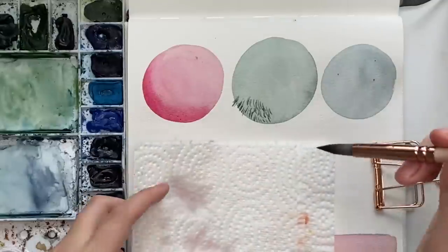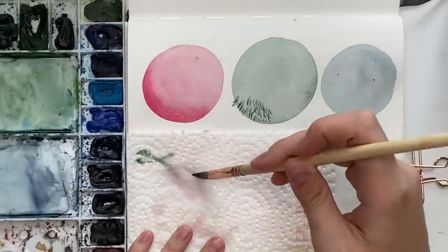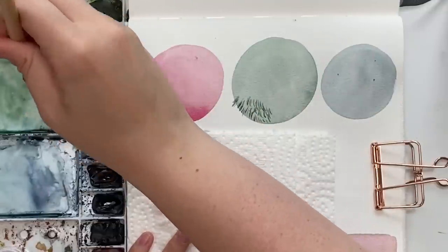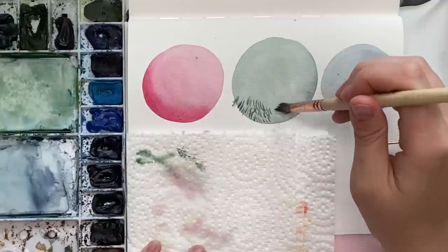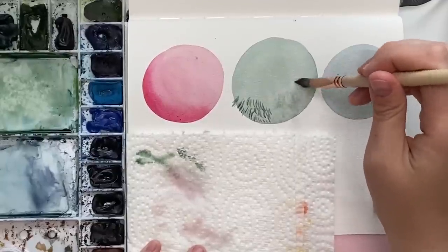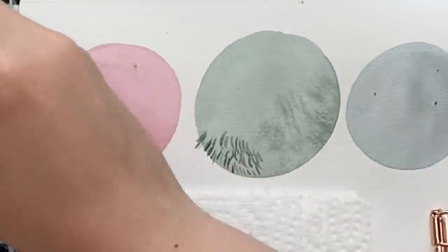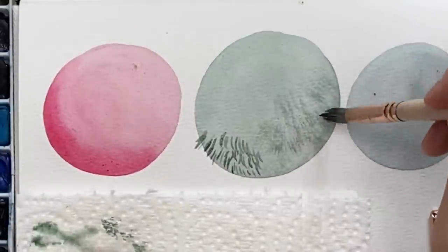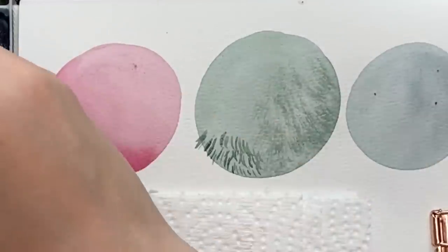Another thing I like to do with wet on dry is dry brushing — it's almost like dry on dry. I'll dry off my brush and just dab it in my color, dab it on my paper towel, and then dry brush. It's almost dry on dry and this is another way to layer some texture. You can get a lot of great textures with wet on dry and layering.